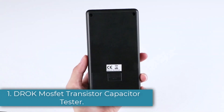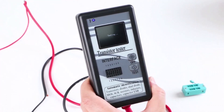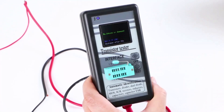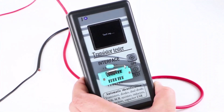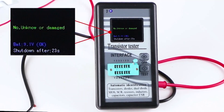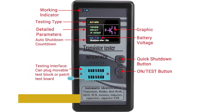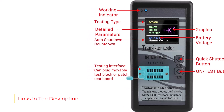Number 1: DROK MOSFET Transistor Capacitor Tester. DROK is quite a well-known brand of testing equipment that you can consider if you are looking for something versatile and feature-rich, especially if you are in the market for a new ESR meter. The DROK ESR meter comes at the first position of this list as a great feature-rich option. It comes with a large 1.8-inch LCD display offering multiple colors, and supports automatic identification for various electrical components like transistors, MOSFETs, diodes, thyristors, resistors, capacitors, and various others.